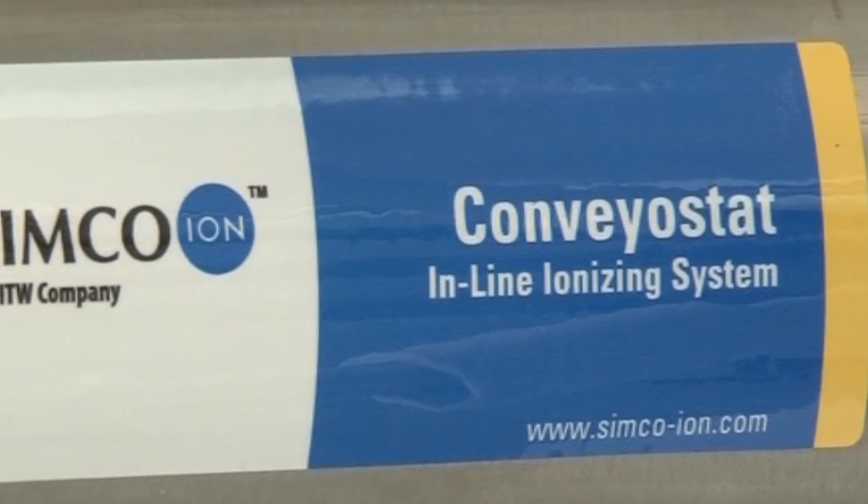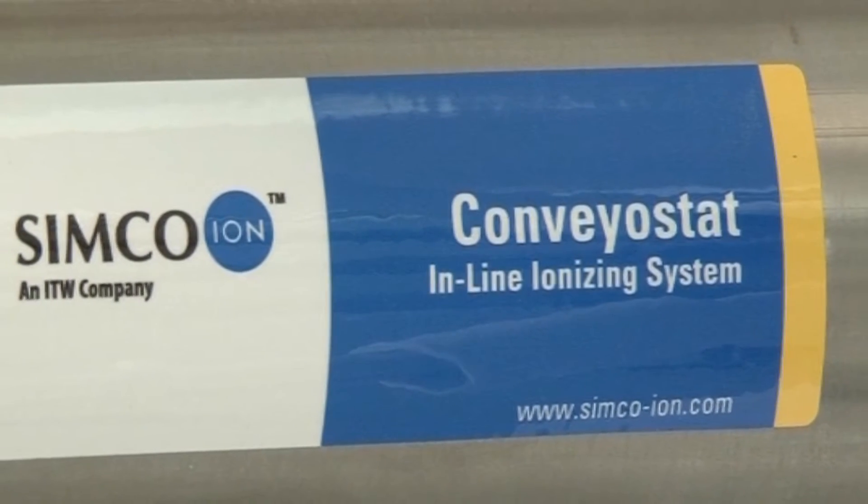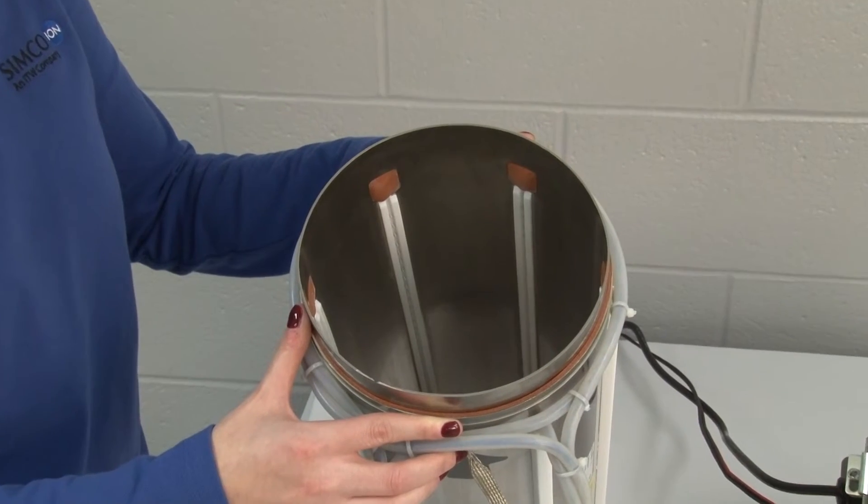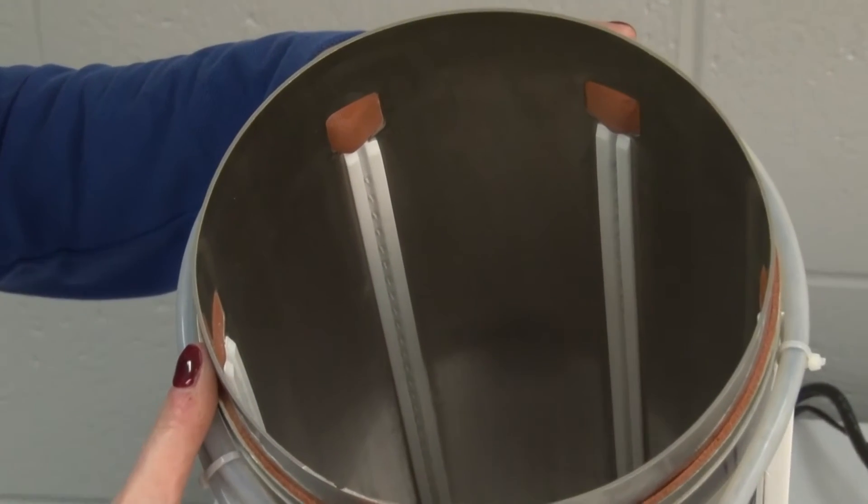Unlike other systems, the Conveyostat's resistively coupled static neutralizing bars are current limited to improve system performance, enable monitoring, and enhance safety.